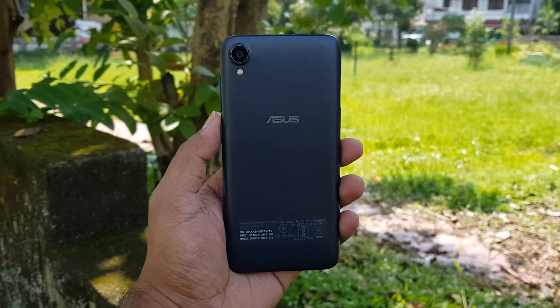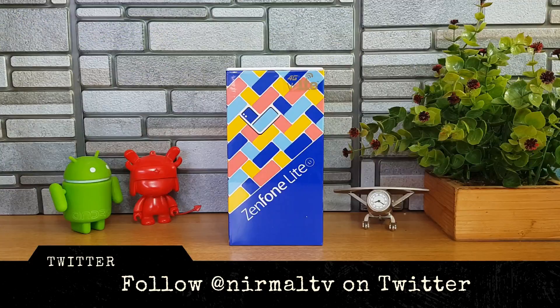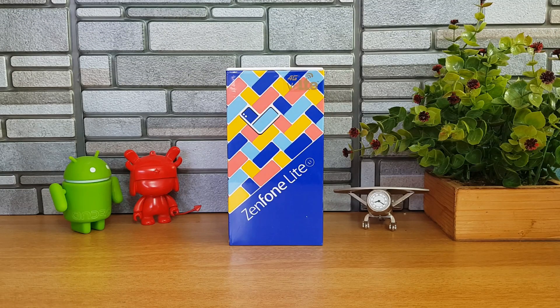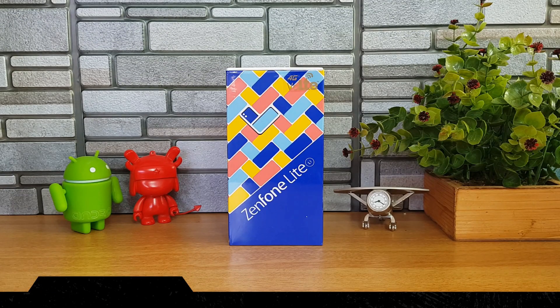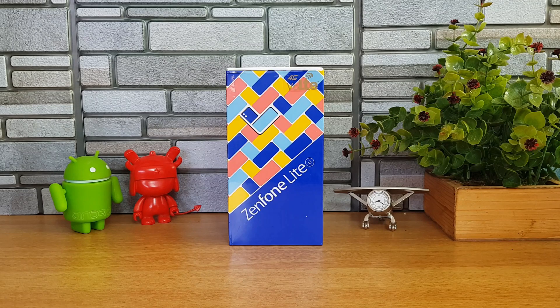The Zenfone Lite L1 is the new launch in India and this device is priced at 5,999 rupees, making it one of the cheapest Zenfones available right now in India. It comes with quite decent specifications: a 5.45-inch HD+ resolution display, powered by the Snapdragon 430 octa-core chipset, 2GB RAM, 16GB internal storage, and a 3000mAh battery.